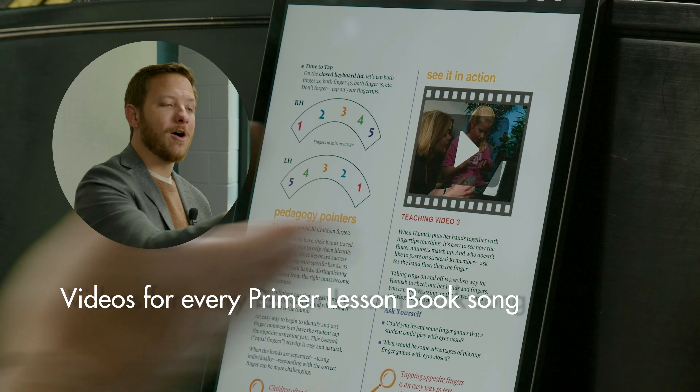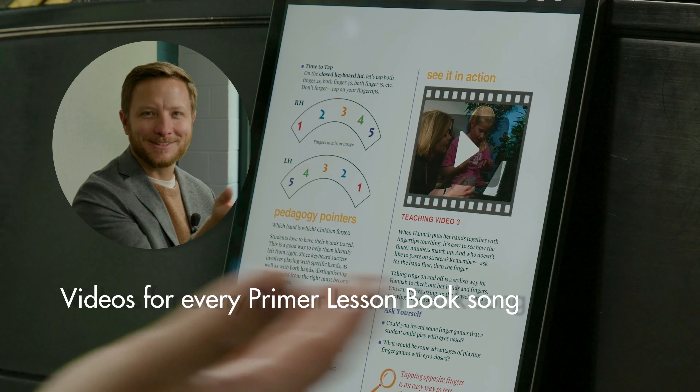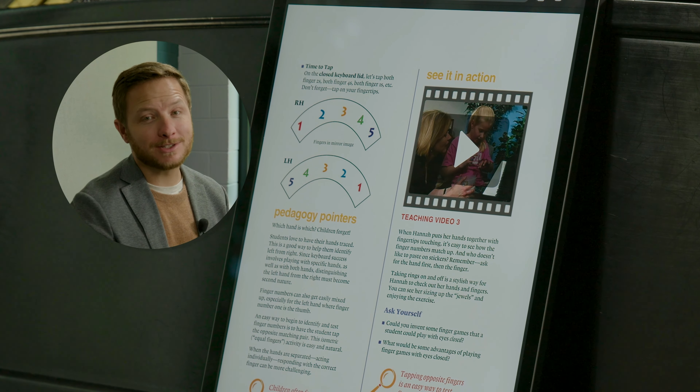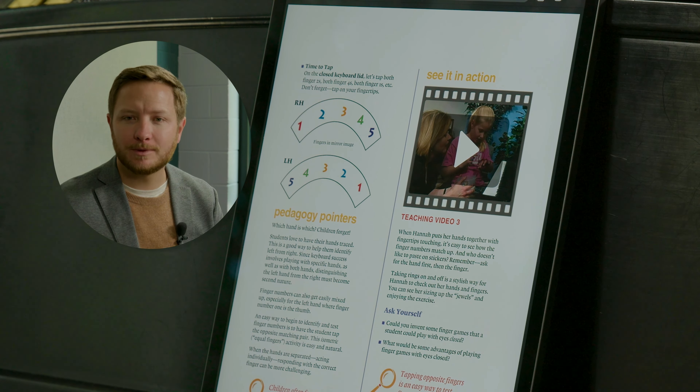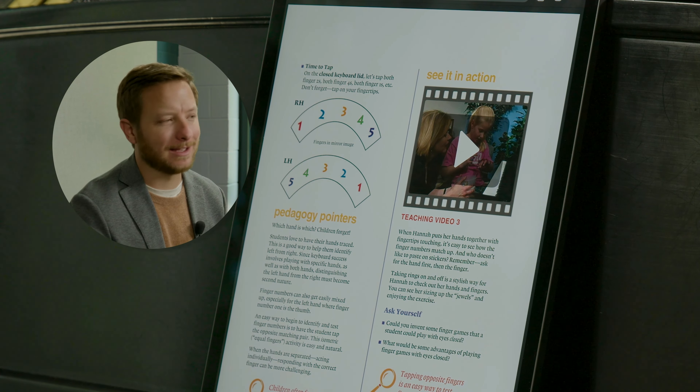These videos exist for all of the pieces at the Primer level through that lesson book. It's a great resource just to get to know how to use the four books in coordination with each other. I can't stress the value of that enough.